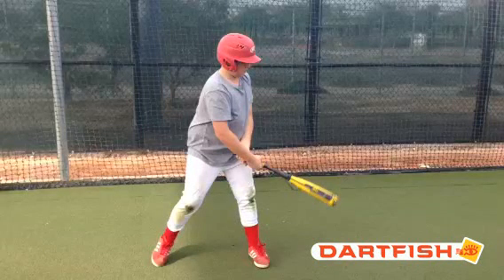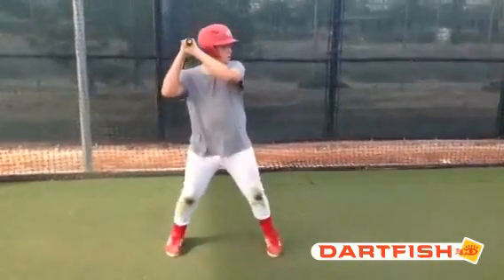Hi Kenneth, this is Coach Smart from ABC Baseball Camps. I'm here to do your hitting evaluation, so let's get started. Watch a couple swings here.